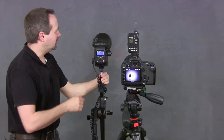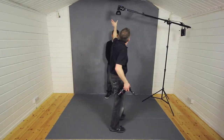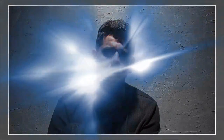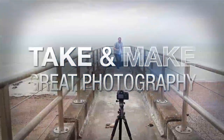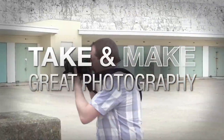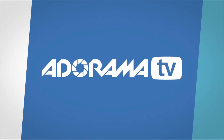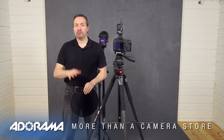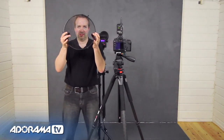In this video I show you how grids can create dramatic lighting effects in a small home studio. Hello, I'm Gavin Hoey and you're watching Adorama TV, brought to you by Adorama, the camera store that has everything for photographers. Today I'm back in the studio doing more home studio photography and we're going to look at grids.